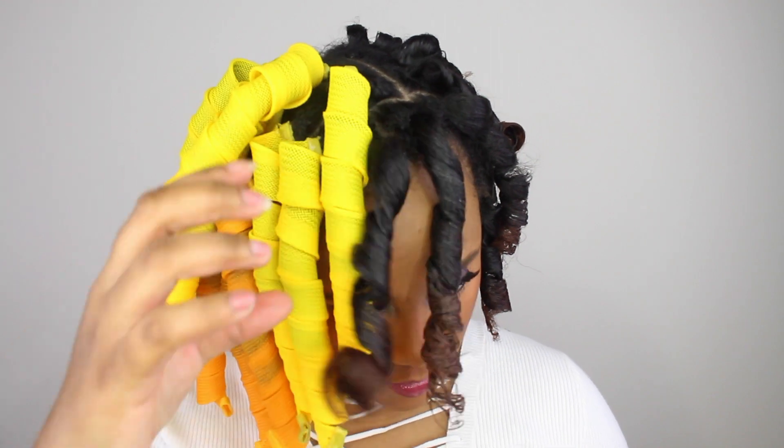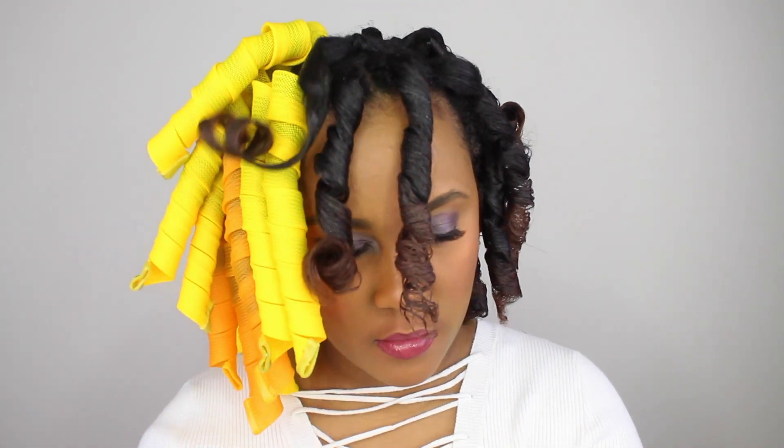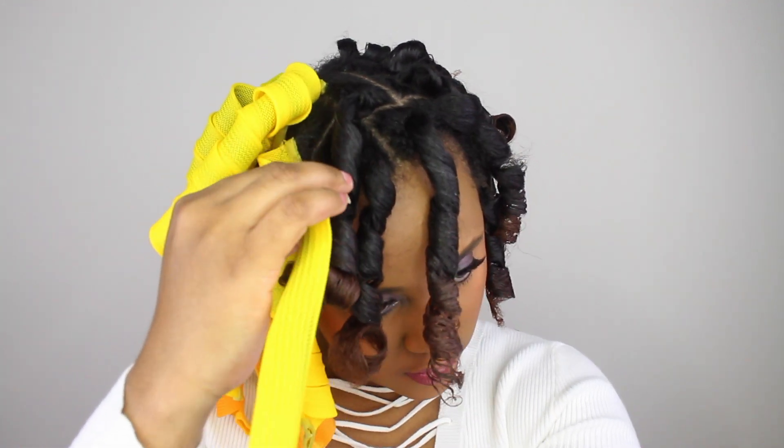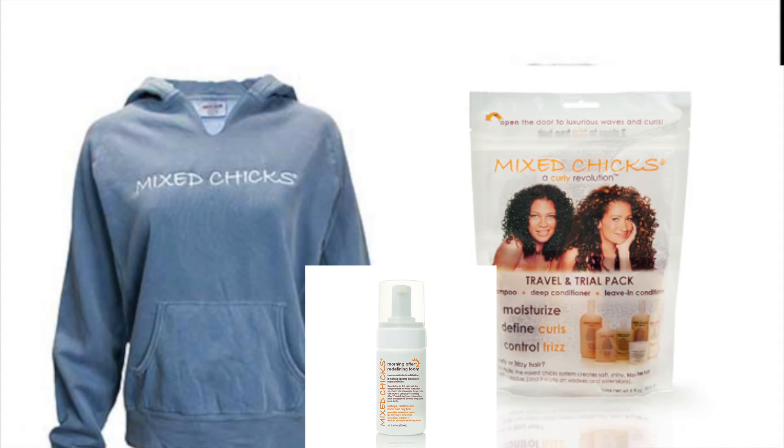Mixtress has sponsored a giveaway! All you have to do is be subscribed to my channel, give this video a thumbs up, and in the comment section let me know what you like most about having natural hair. The winner will be announced on Tuesday, November 21st on my Instagram stories, so be sure to head over to my Instagram page. I will be selecting three winners and this competition is open to everyone in the US and Canada.